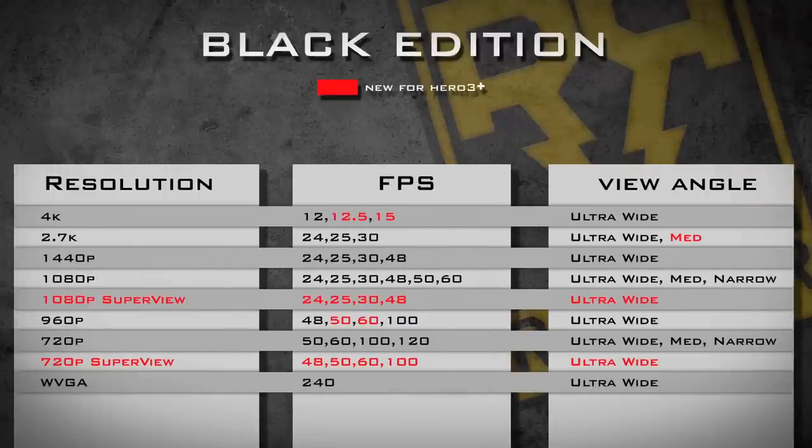I'm going to try to run through this as fast as possible because there's a lot of stuff I want to cover. Jumping into what is new for the GoPro Hero 3 Plus: aside from the Superview in 1080 and 720 with the same frame rates, you get 50 and 60 frames per second in 960, and also a medium view angle in 2.7K, as well as 12.5 and 15 frames per second in 4K.